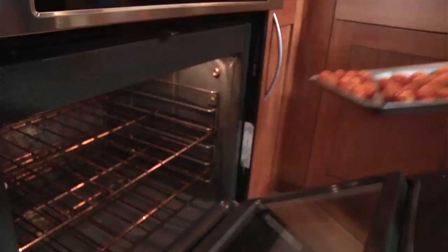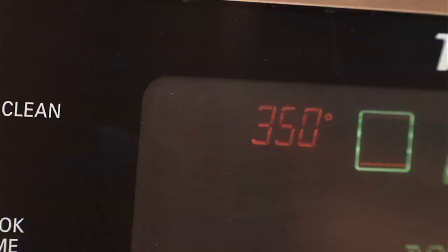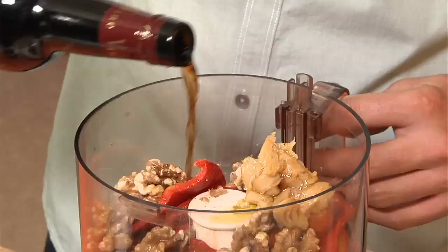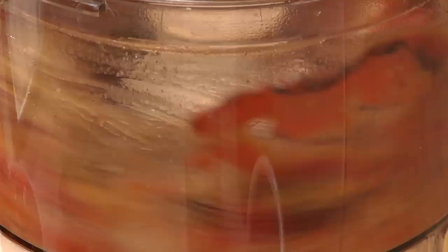Now to finish up the romesco, we're going to add our blistered cherry tomatoes, which we put in the oven at 450 degrees for about five minutes. Next we're going to add our toasted walnuts — put them on a sheet tray for 8 to 10 minutes at 350 degrees. I'm going to add a quarter cup of toasted walnuts into the romesco, along with roasted garlic, olive oil, and sherry vinegar. You can use red wine vinegar, but I prefer sherry vinegar — it really brings out the roastedness of the peppers and the garlic, the meatiness of the walnuts, and the acidity from the peppers. I'm just going to process this a little bit, but you really want to have the texture of the walnuts still prevalent.